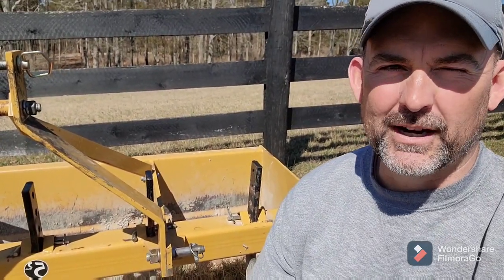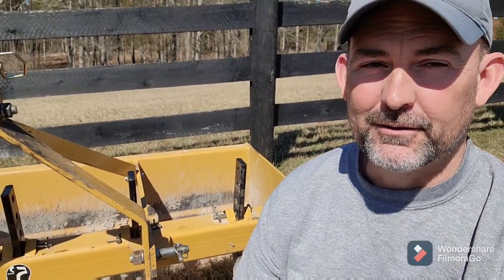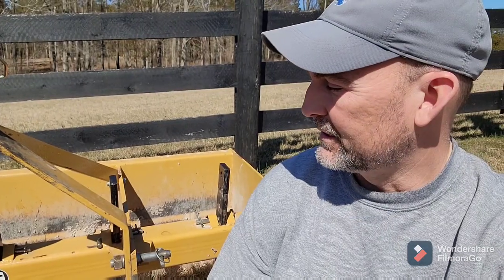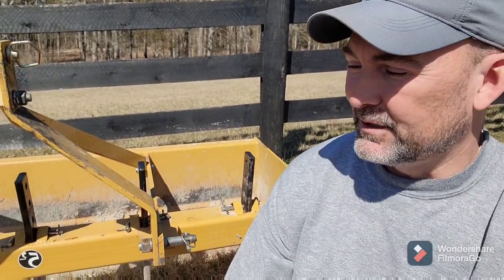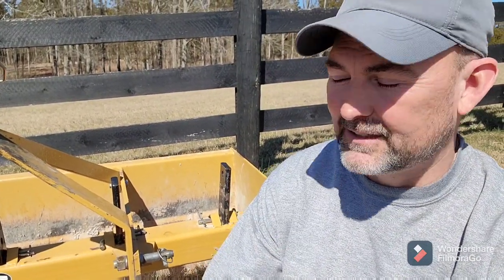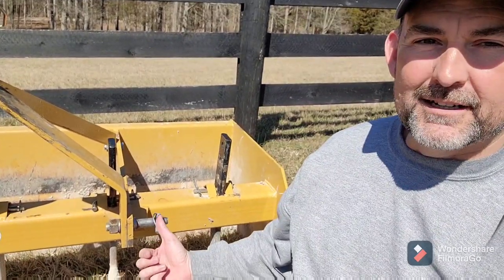Back when we had the old tractor we only had one attachment — this box blade — and if you've only got one attachment you don't really need a quick hitch. We just left it hooked up all the time, pretty much never took it off. But now with this new tractor and starting to accumulate more implements, I'm starting to realize what a pain it is to hook something up and disconnect it. These pins right here are just an absolute nightmare.